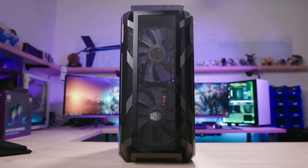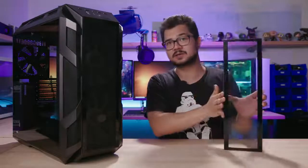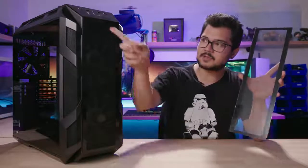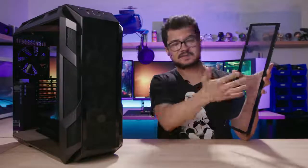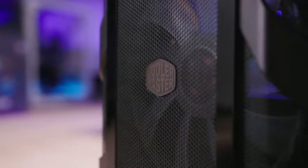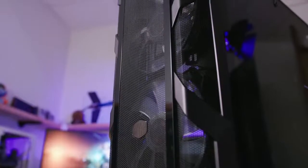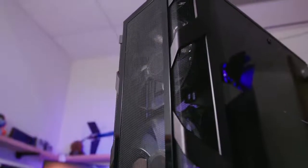Taking a look at the front of the case, you can see that the entire front panel is completely mesh. However, the case includes a second front panel insert in a rectangular shape that's full tempered glass. So if you wanted to swap out the mesh rectangular piece for glass, you could very well do that if that's your aesthetic preference. I personally like the mesh here — it's going to be much better for airflow and it looks perfectly fine, especially with the large mesh pieces on either side of the front panel.